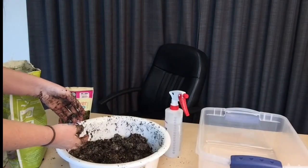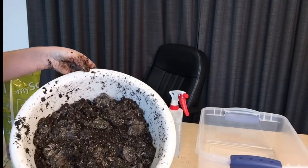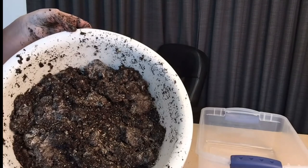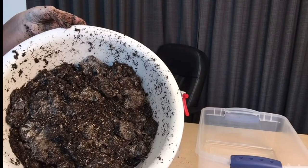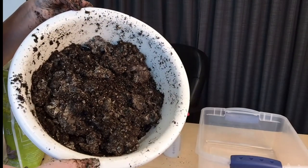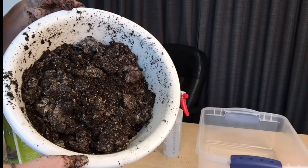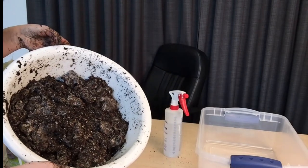Step three: now that we have blended our soil and seed blend — we've mixed our clay and soil, added the seeds, and worked them evenly into the clay and soil blend — we are ready to begin turning our mixture into balls. We're going to make the seed bombs, the round rolled seed balls that will be ready to plant.